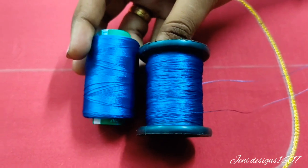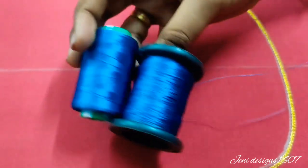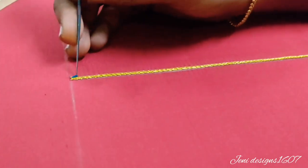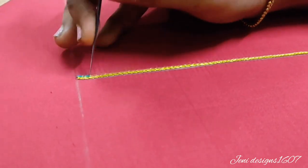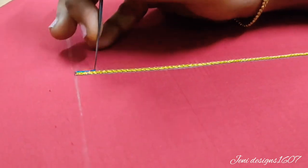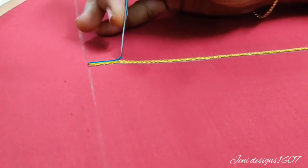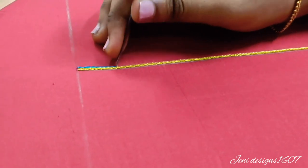Now I have double silk thread. I have one thread in the same color, and I have already rolled the thread in the same way. Now I have a chain stitch in the same way.